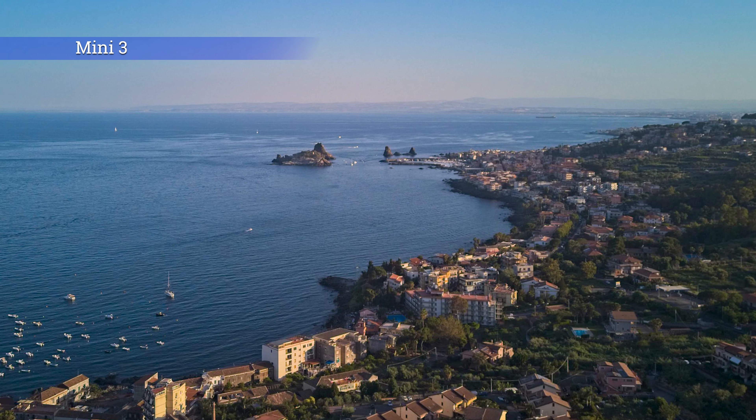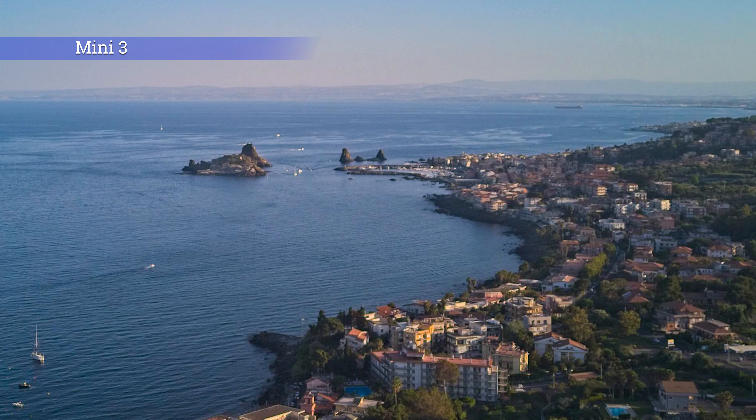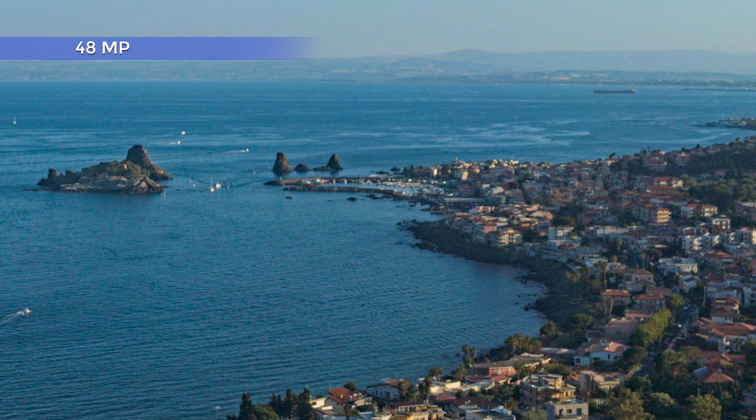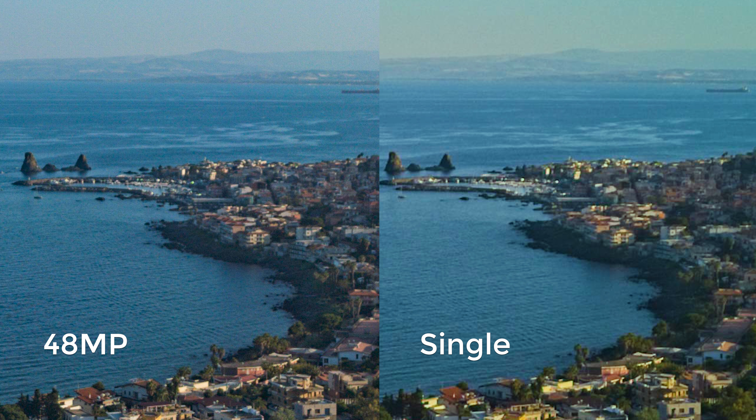There is a slight lack of detail in elements far away, probably due to the wide lens. The Mini 3 Pro also has a 48MP mode, which offers a tiny bit of extra detail over the normal mode in easy light conditions. It is obtained by splitting each of the 12 megapixels into 4 smaller ones and should not be confused with a real 48MP resolution.